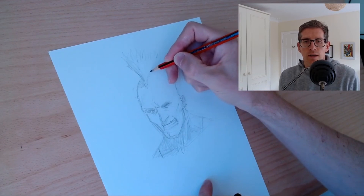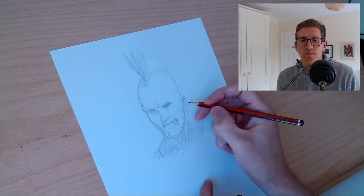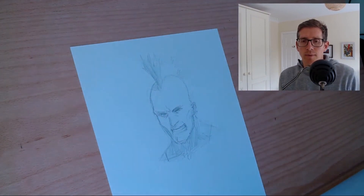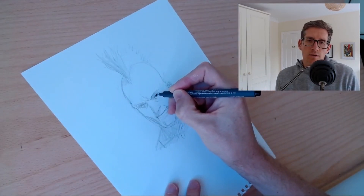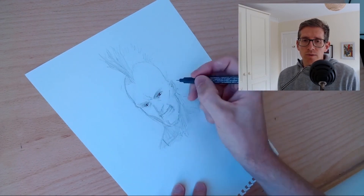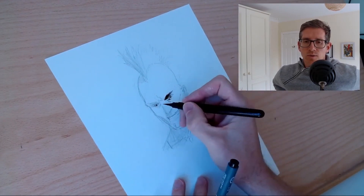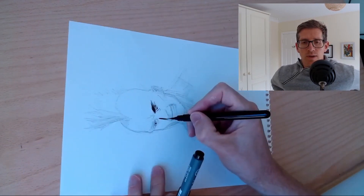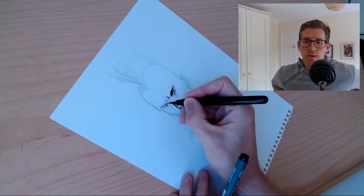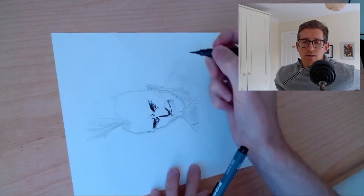I'm just trying to refine the hair there. Hair is always something I've never really sat down and spent the time to try and master, and I should do that actually. At the moment these days I'm actually using this fine liner to do just the more finesse work, because I find with the brush pen I'm just not really getting the results I want. So I do go in with the fine nib on the eyes.